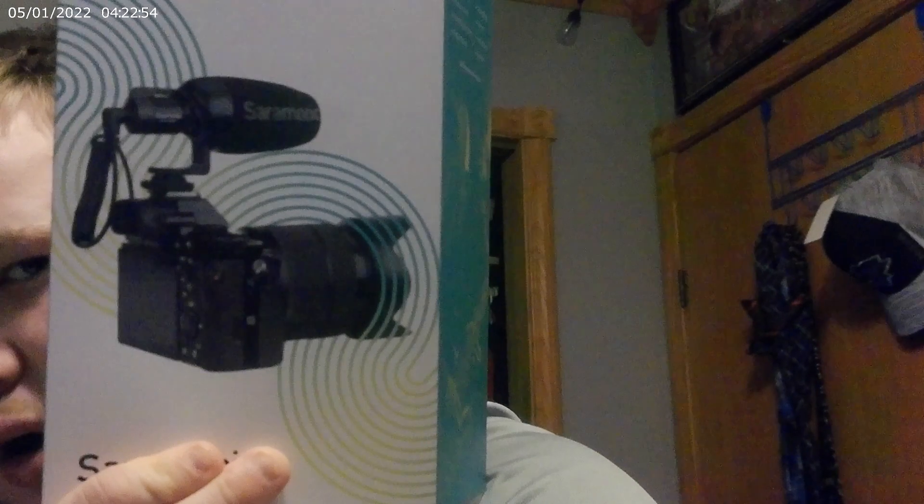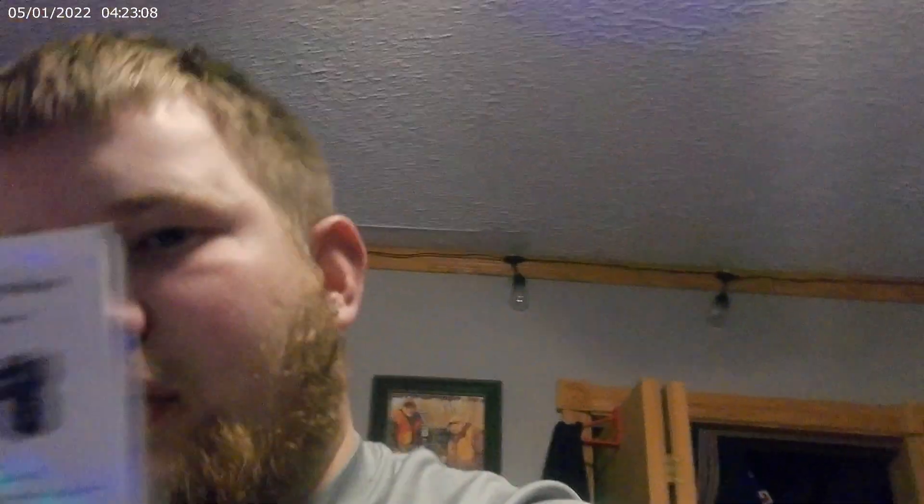No microphone built in, but I'm probably not using it anyway. This is the microphone that I bought right here. It comes with a big square thing for the front of the camera, and this little round thing you put on it too.